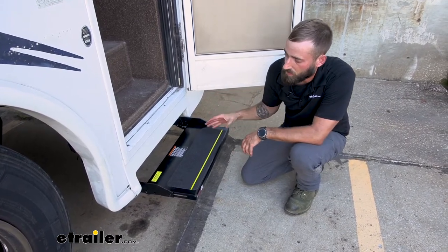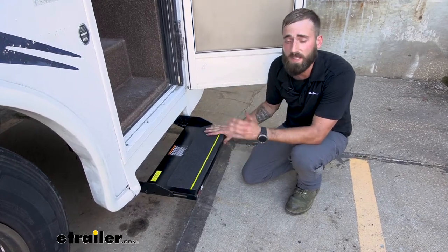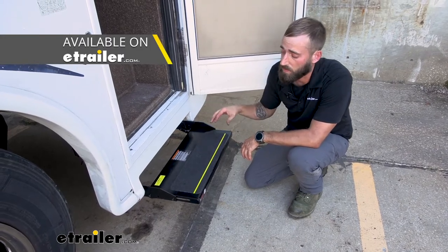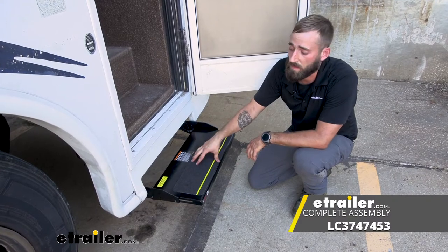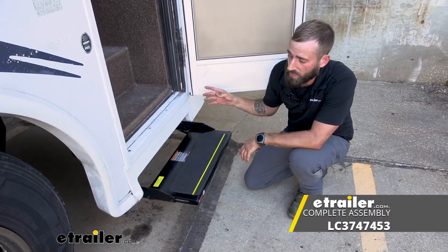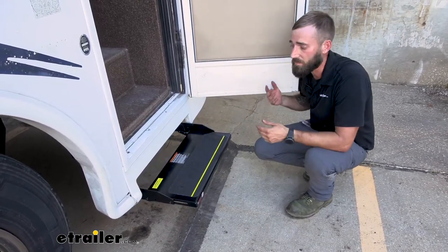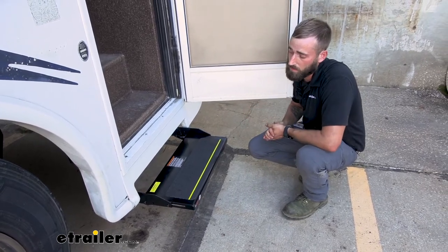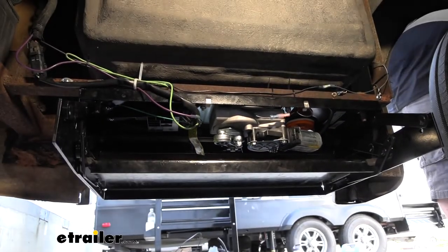These steps are pretty simple to install. There is going to be a wiring harness, which with this specific model is not going to come with the pigtail that will go on your motorhome side, just because these are replacements. If you needed to completely replace your entire assembly, you'd want to make sure that you pick the one that says complete assembly, and that's going to give you that four-pole pigtail, your door switch, and your motor and control box.